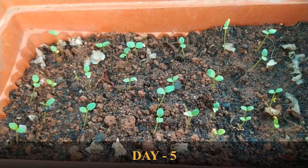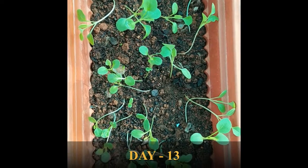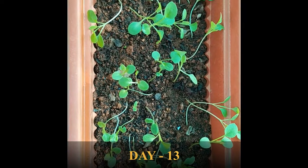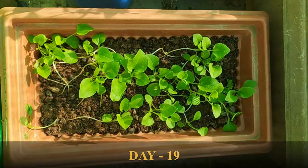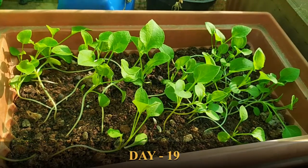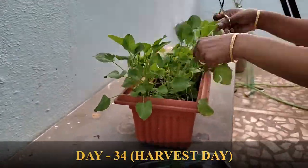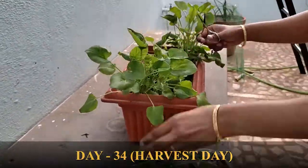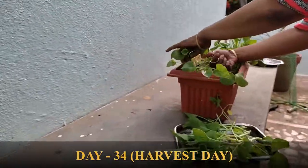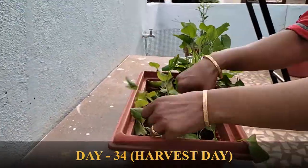Next we will see how to do the harvesting. The plant is ready to harvest when the leaves are tender and have grown to a considerable height. That is when you can harvest the plant.